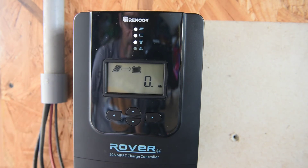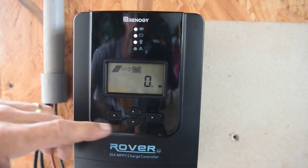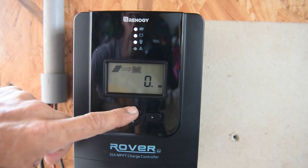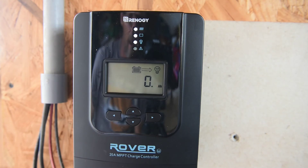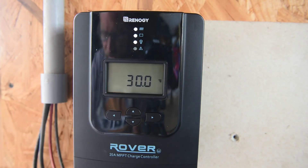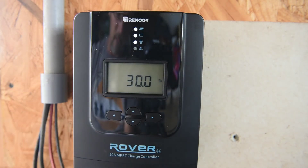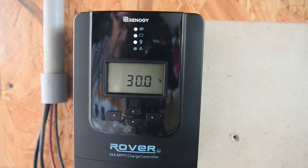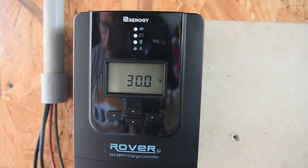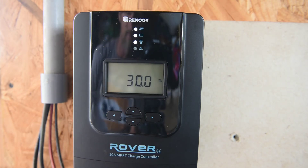Since I just started the system, it doesn't have totals yet, but this is where it will show how many amp hours have been put into the battery since the solar system was hooked up, and how many amp hours have been used on the load. The temperature is displayed next — I don't have the temperature sensor hooked up yet, it's still in the baggie. I'll hook it up to the temperature terminal I showed earlier. It will come in handy in winter, when cooler temperatures mean the controller should boost the voltage to keep the batteries in better shape.